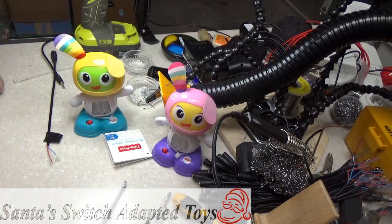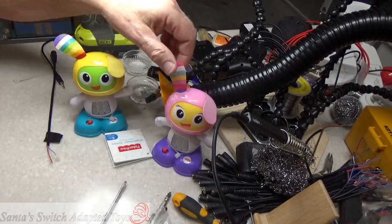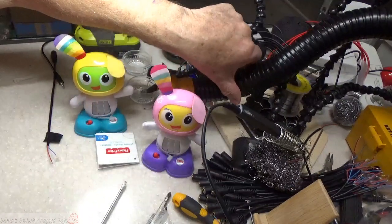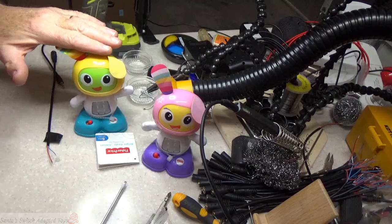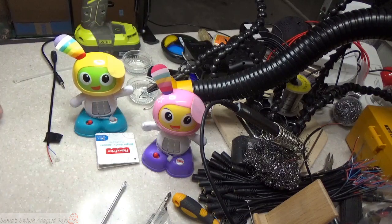Well hello everybody, this is Santa Jerry from Santa Switch Adapted Toys. We had a request on how to adapt the BeatBow or the BeatBell Jr. — these small little toys. I'm not sure if they're still available; I haven't bought or modified any for a long time. But I do have a couple that I modified before, so I can show you how it's done.